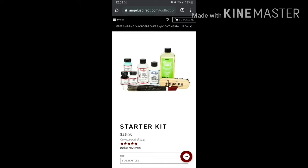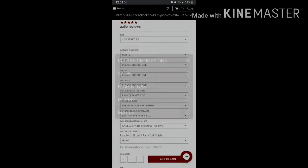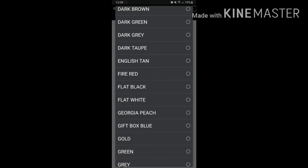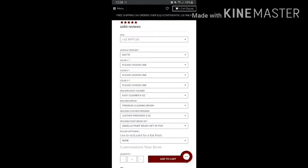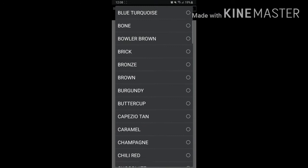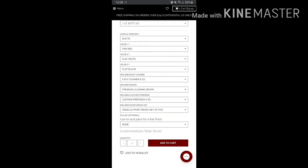In the selection process, you can choose what type of finisher you want — I selected matte. Then you select the three types of paints. To make it short, I selected Fire Red, Flat White, and Flat Black — those are the paints I used in my build. The premium brush is also pre-selected.